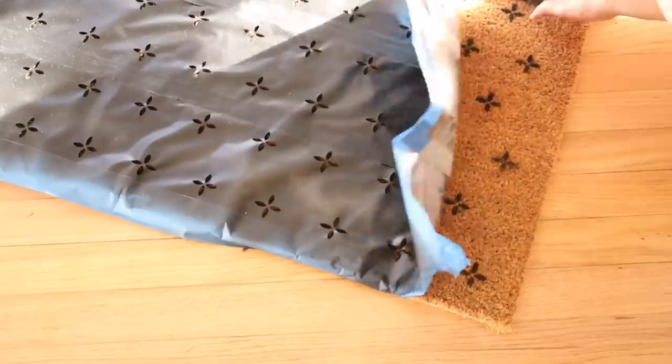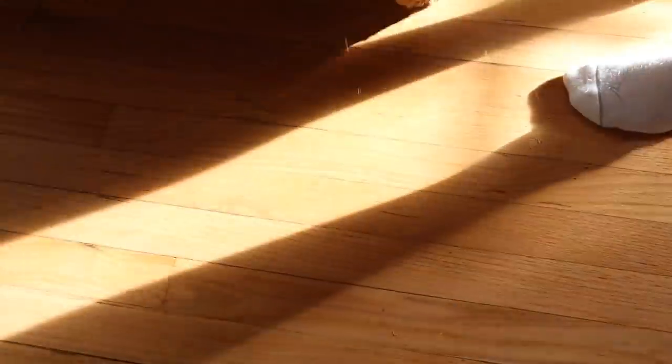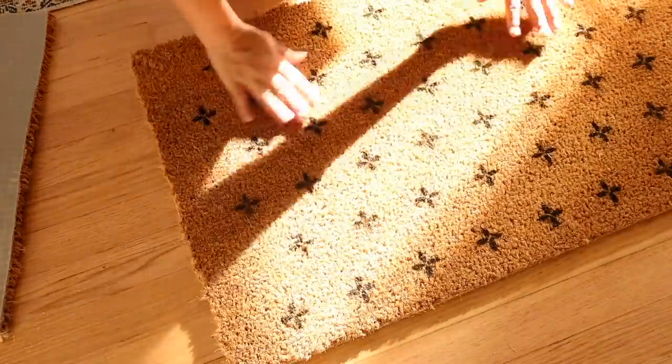To cut it to size I marked off where I wanted the initial cut, then I flipped it over and used the grid lines on the other side with a utility knife to cut through the mat. Once you cut through it, you just flip it over and split it apart. The rug is looking really great.